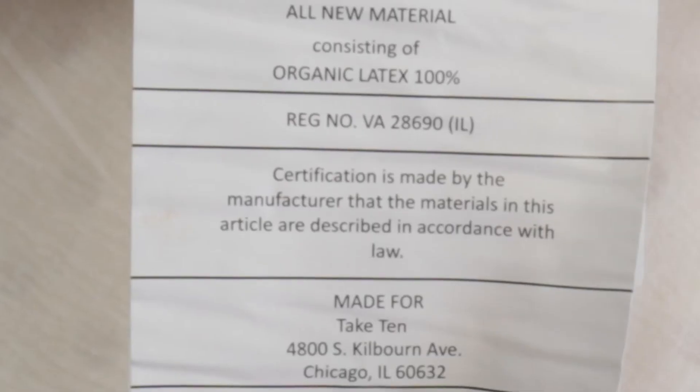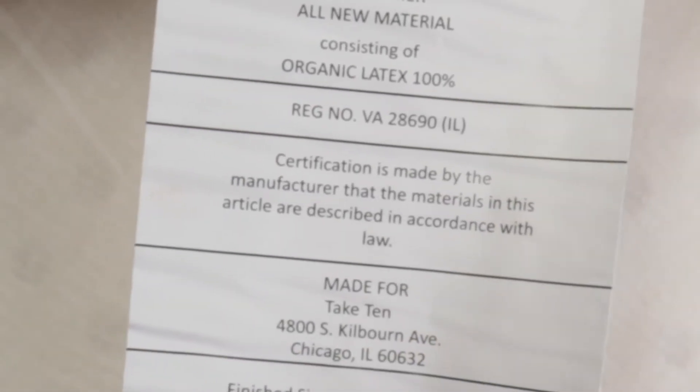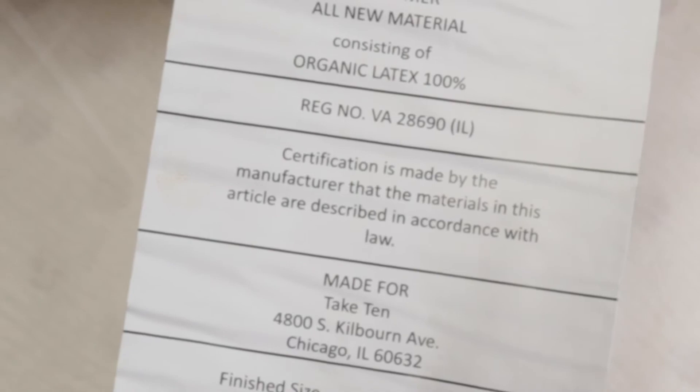Nestled is made with 100% natural Dunlop latex imported from Sri Lanka. The tag lets you know that it is an organic 100% natural latex topper for a queen, made in Sri Lanka. The advantage of latex is that it doesn't off-gas toxic compounds, and it's naturally antimicrobial and dust mite resistant. So a latex topper creates a healthy barrier between you and the foams in your bed.